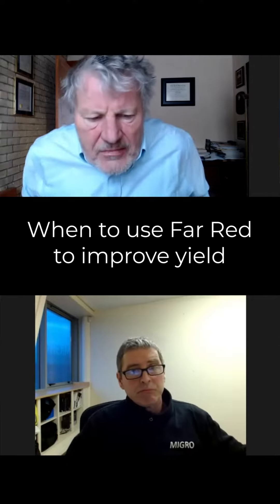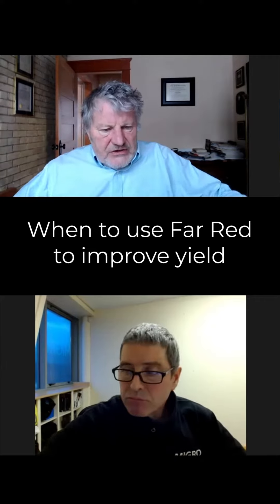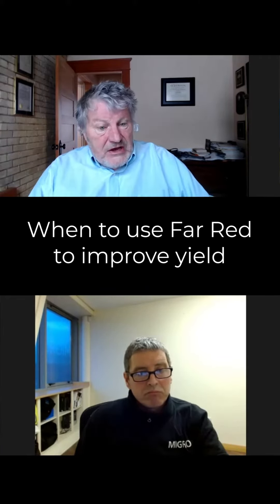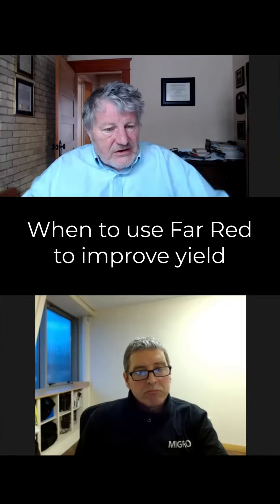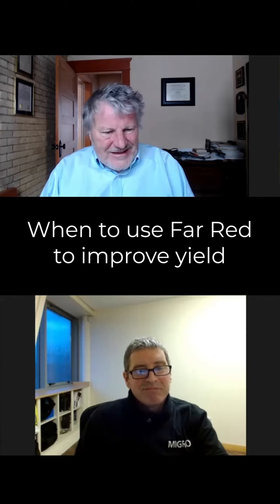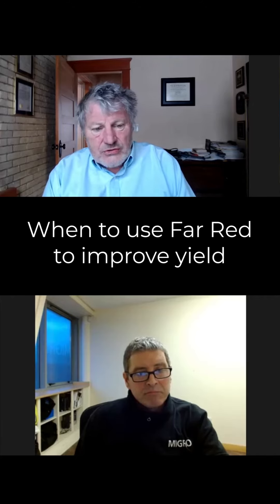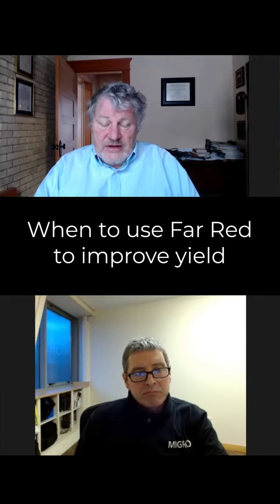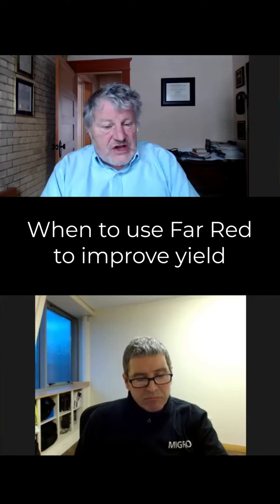We usually recommend far red photons in the beginning because you want the plant to expand and fill in. If we add far red photons, the petioles expand, the leaves expand, the plant fills in. A photon that hits the ground is wasted completely, no matter how efficient it was to produce — it's wasted. So we want to capture those photons as quickly as possible, and far red certainly does promote that — not just the height going up, but the expansion sideways.